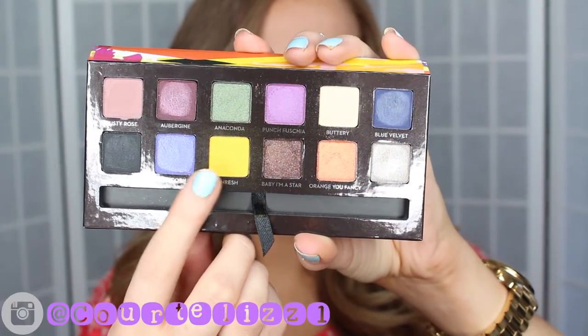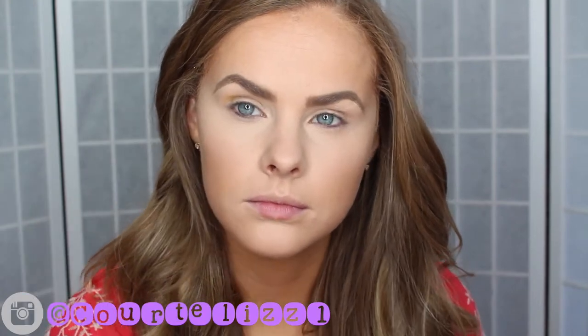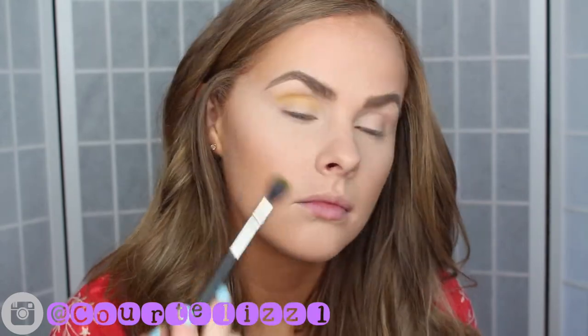To start off this makeup look, I'm going to be picking up the yellow shade in the new Anastasia Beverly Hills Artist Palette. I'm going to be blending this all into the crease and into the upper crease, and I'm going to be going into the palette a couple times just to make sure that the color is very vibrant.